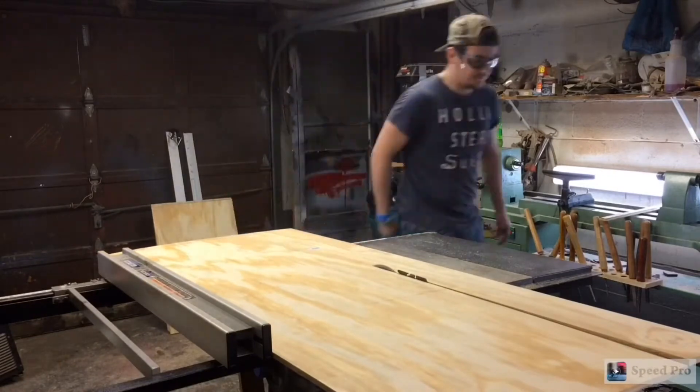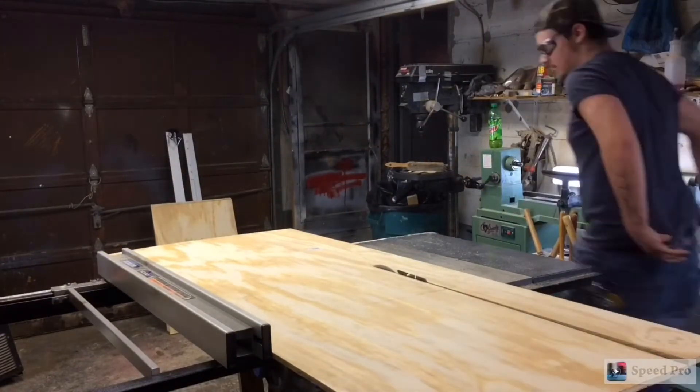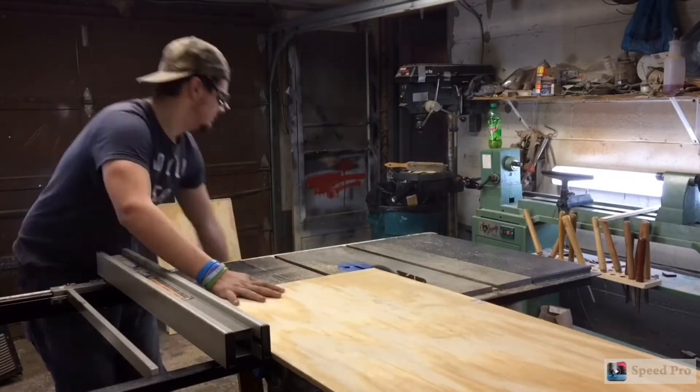I'm ripping all of these boards down. Again, I rip about three-fourths of the way in, then I set my roller stand up so it's touching the underside of the wood and rip it as normal.